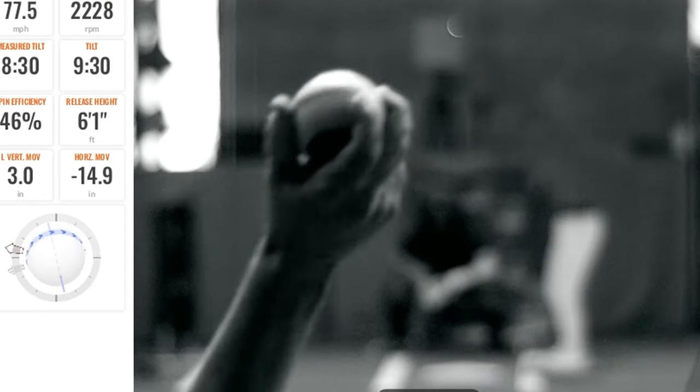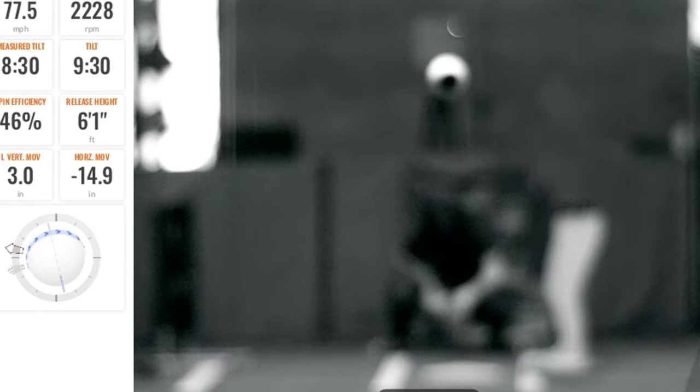Today I want to teach you how to throw a sweeper. I'll give you three grips that you can try to see which one yields the best results. But first, it's important to understand how this pitch should be spinning and how you can practice this. What I have here is a baseball with two dots on it. As I'm throwing this pitch, I should be seeing it spinning in the bottom left-hand corner if I'm left-handed, or the bottom right-hand corner if I'm right-handed. My partner will be seeing the other dot on the other side. That's a simple way to know this pitch is spinning correctly and that you're likely getting the right action on it.